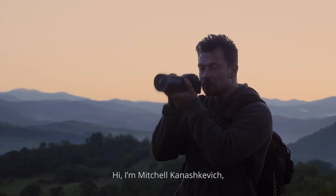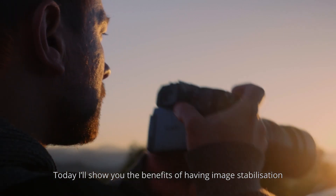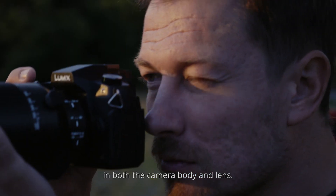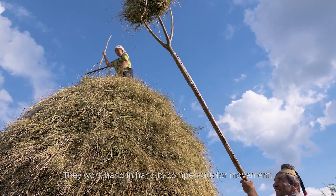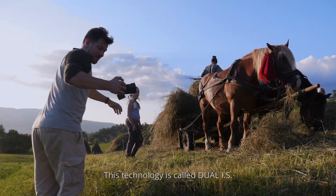Hi, I'm Michal Kanashkiewicz, LUMIX Ambassador and a travel documentary photographer. Today I'll show you the benefits of having image stabilization in both the camera body and lens. They work hand-in-hand to compensate for movement. This technology is called Dual IS.